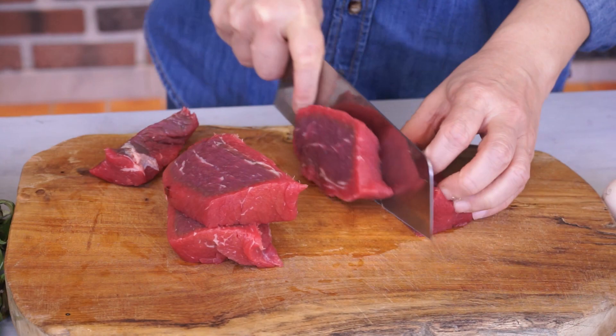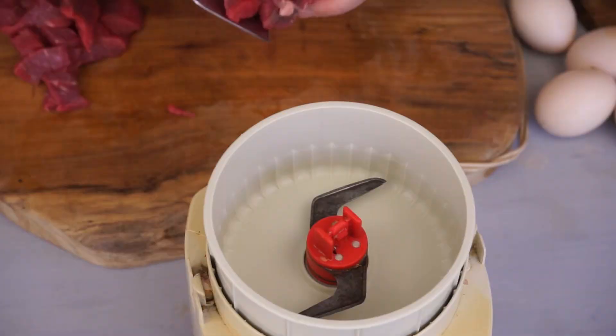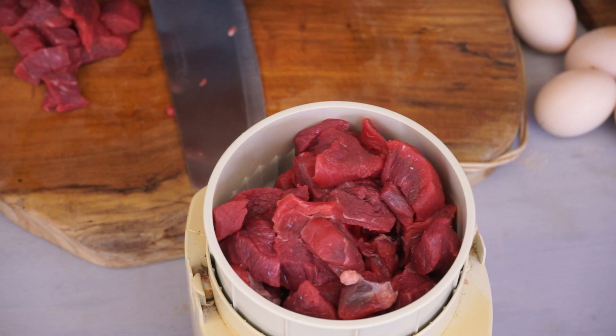Cut 400 grams of beef into large chunks, then roughly chop them. This way, we will chew small pieces and enjoy the flavor of the meat.